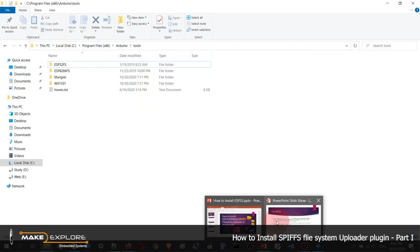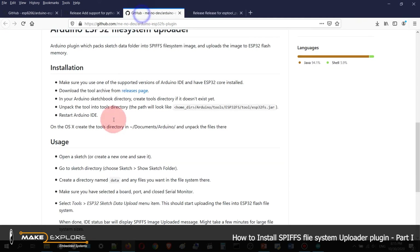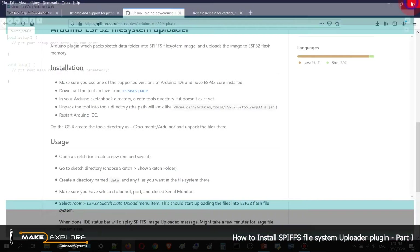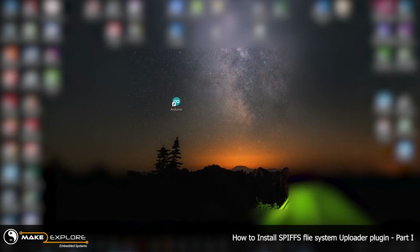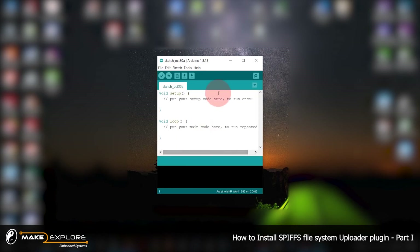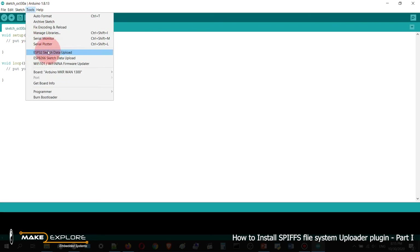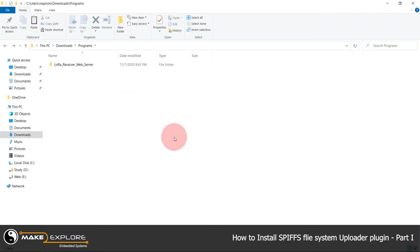Now you can verify whether your installation is successful — just restart your Arduino IDE and check for the option. Reopen the Arduino IDE. Go to Tools and you can find both the ESP8266 and ESP32 Sketch Data Upload options. When you click that option, you can upload data into the SPIFFS file system.